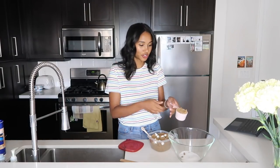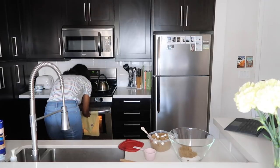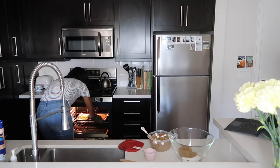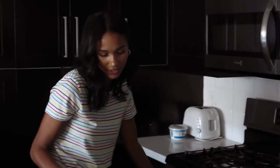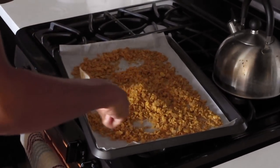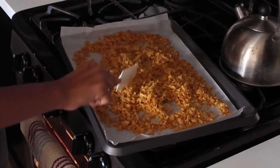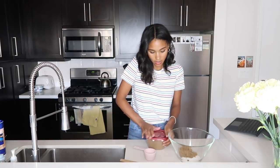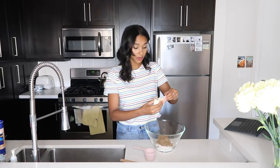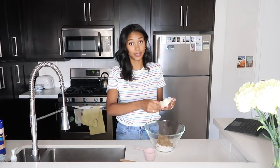So we're going to dump our sugars in, turn off the alarm, and check on the cornflake crunch. I think it looks done — oh it smells really good. I'm going to give it a toss and stick it back in the oven for maybe five more minutes just to get it a little bit more brown.